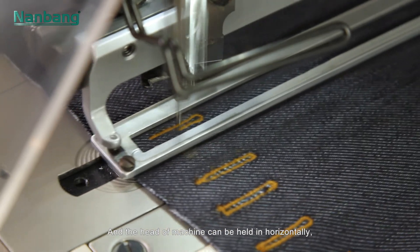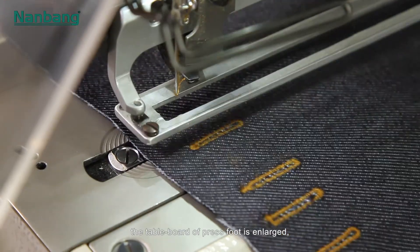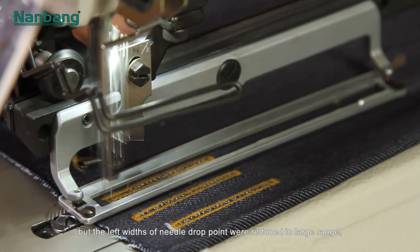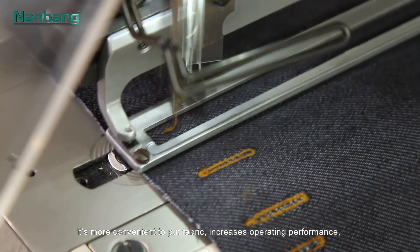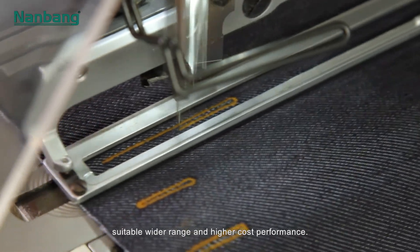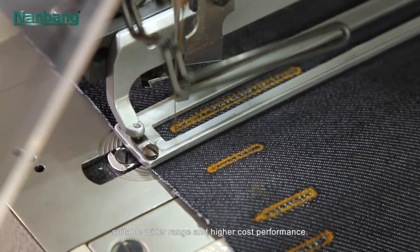The head of the machine can be held horizontally. The table board of the press foot is enlarged, but the left width of the needle drop point is reduced by a large range, making it more convenient to place fabric. This increases operating performance, suitable for a wider range and higher cost performance.